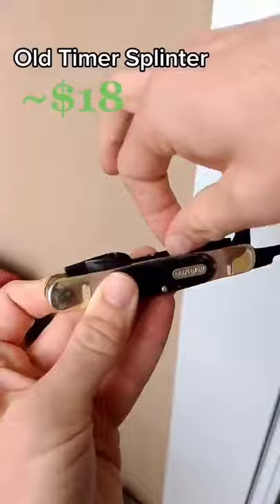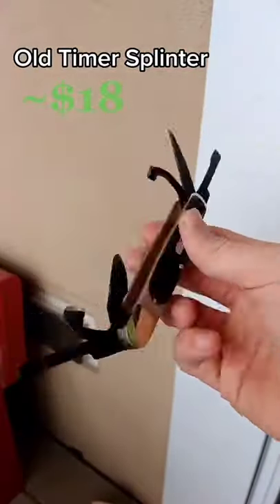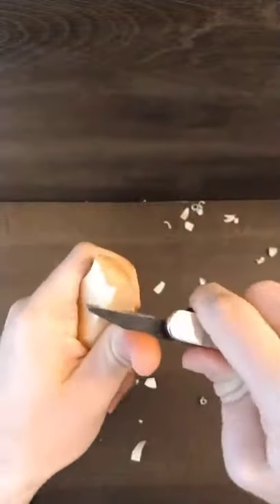Next up we have the Old Timer Splinter. For $18 you get a rip-off of the Flex Cut Carving Jack with the same six tools, but not nearly the build quality. It fits a little bit better but it is dull as can be — you're going to need to sharpen this one.